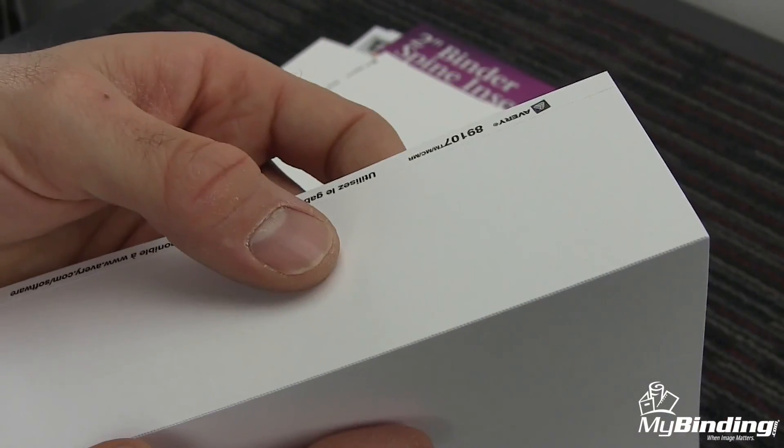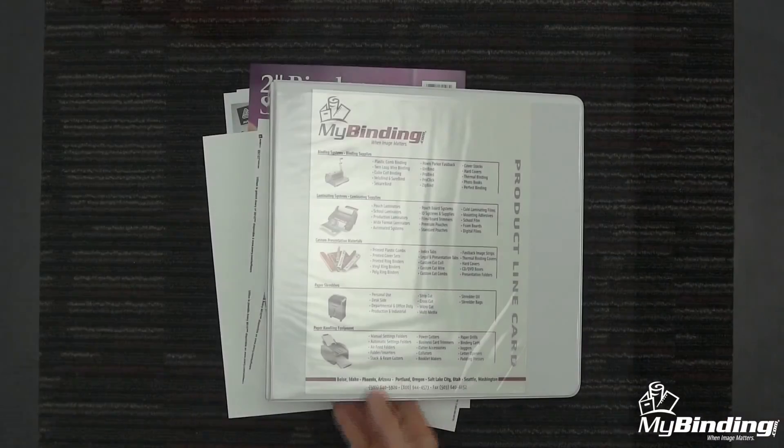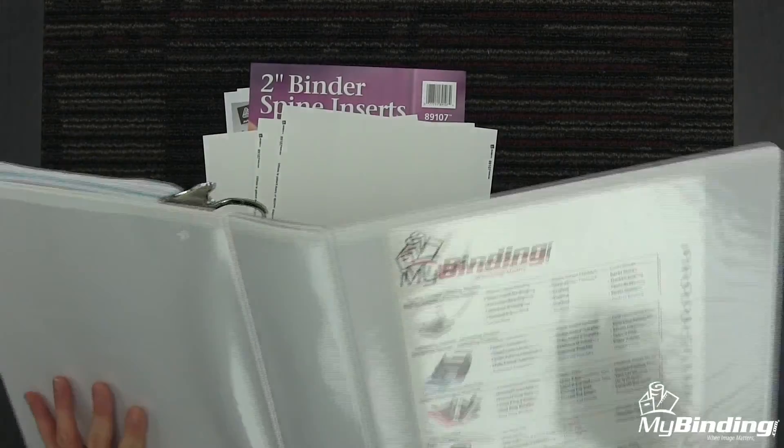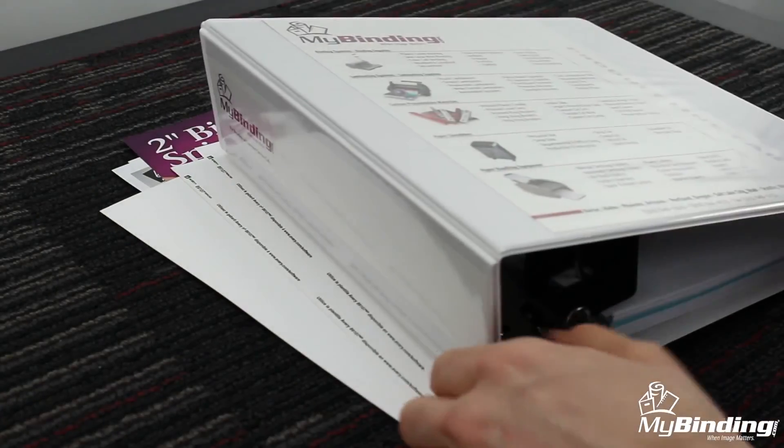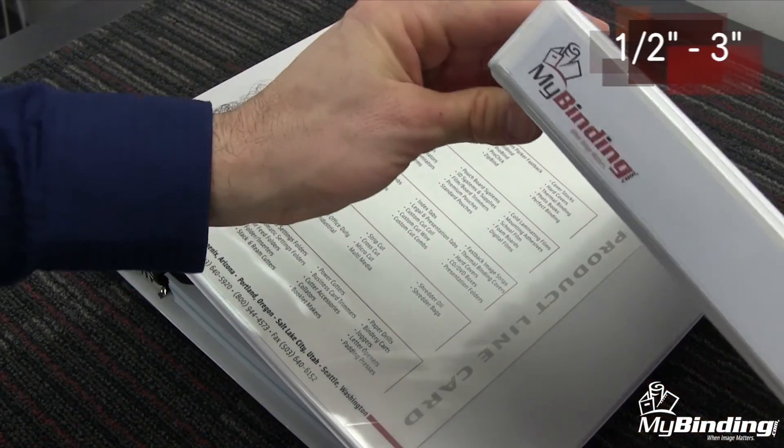Made from micro-perforated sheets of cardstock, these spines, which come from half inch to three inch in size, separate easily for smooth, clean lines. Now you can label binder spines for meetings, clients, personal reference, or any of a host of other ideas.